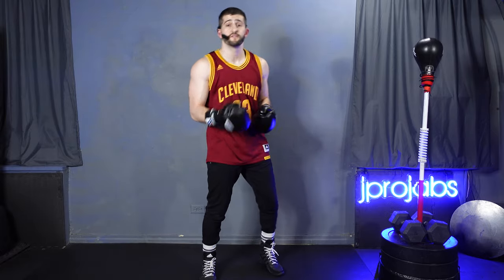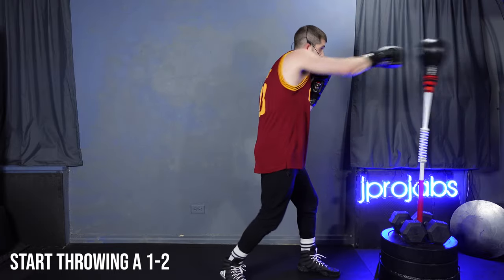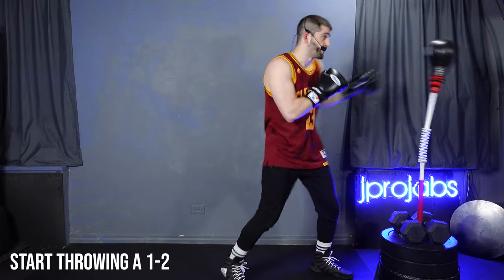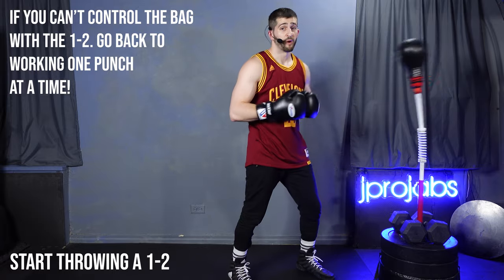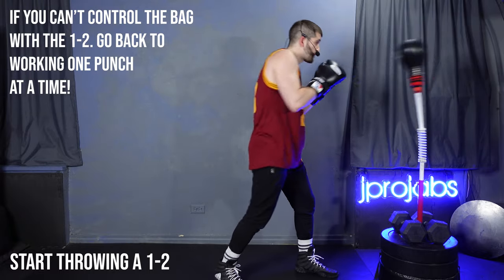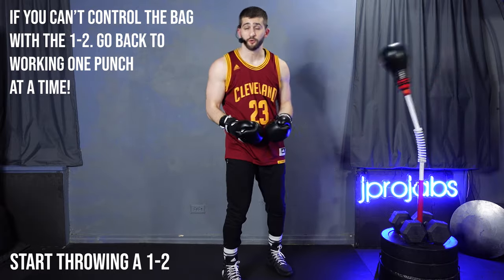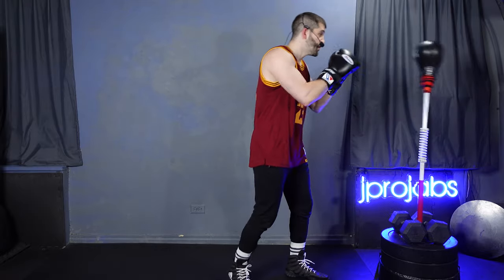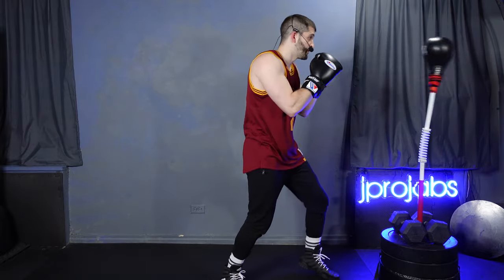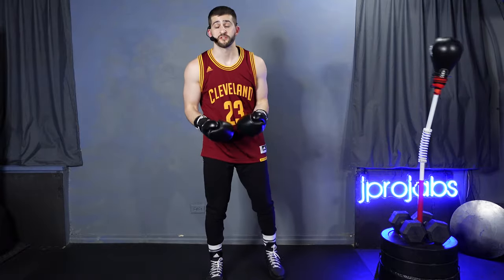Once you're developing a rhythm with the one and the two, put the two punches together and work a one-two — but again, nice and slow. One, two. If your bag is going all around, you've jumped ahead too fast; go back to just working the jab. But if you can keep the bag on a straight line working the one-two, you're on the right track. Then with more practice, start to throw that one-two a little faster — now you're really developing a rhythm.